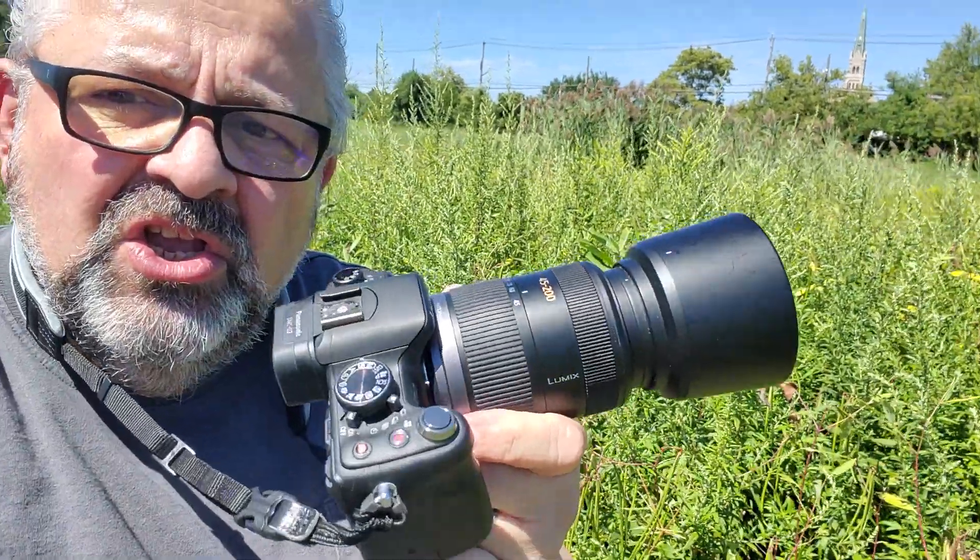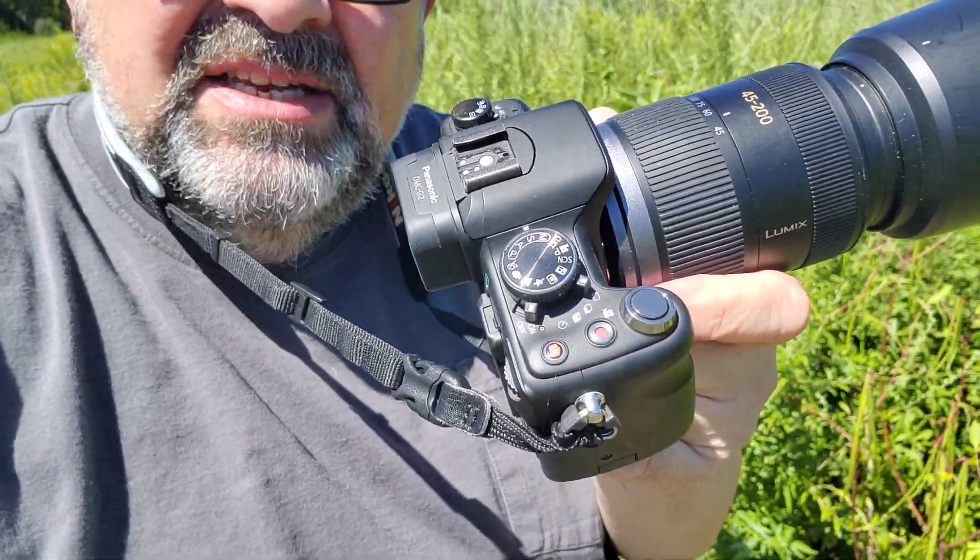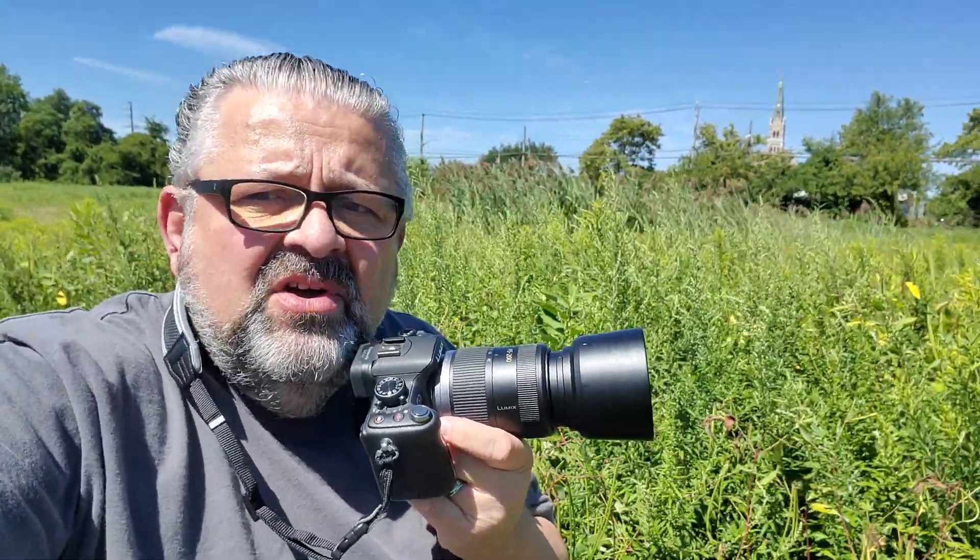Okay folks, what are we going to talk about? The Lumix G2 — not a new camera, but still very viable. This is a digital camera using the Lumix 45 to 200 lens. On these cameras, a lot of them have a dial on top that pros look their nose down on.